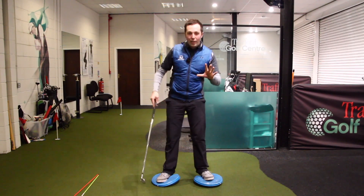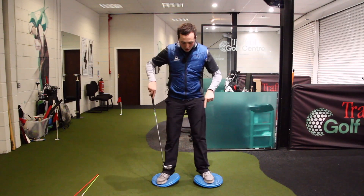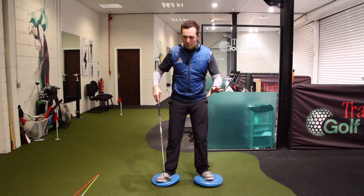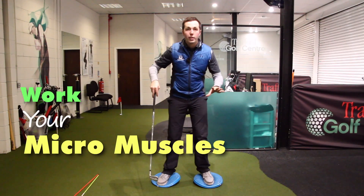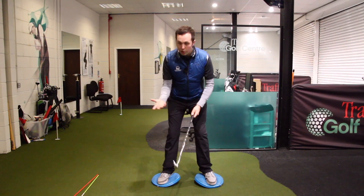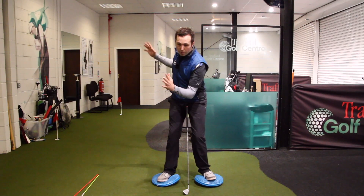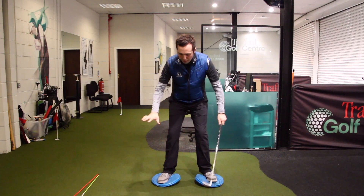Just something that's going to put you a little bit off balance. The idea is that you're going to try and swing while stood on these - not hitting a golf ball obviously, these are all home improvement tips you can do at home. You're trying to work your micro muscles in your legs, your core, and your body to stabilize your swing. You want both pads about shoulder width apart. You can use a golf club, but you don't even really need one.